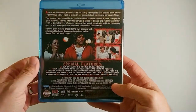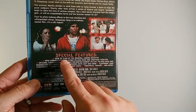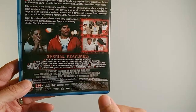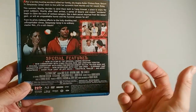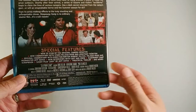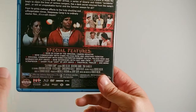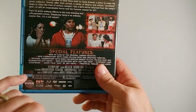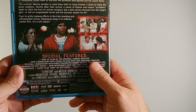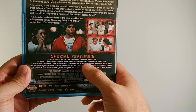The special features on this are pretty good. You get a new 2K scan of the original camera negative so it looks fantastic — I can't imagine it ever looking any better than it does on this, so this is obviously the version to get if you can. There are two commentary tracks: the original commentary with the director and some of the actors, and a new commentary with Felissa Rose and some other actors. Felissa Rose of course plays Angela in the film.